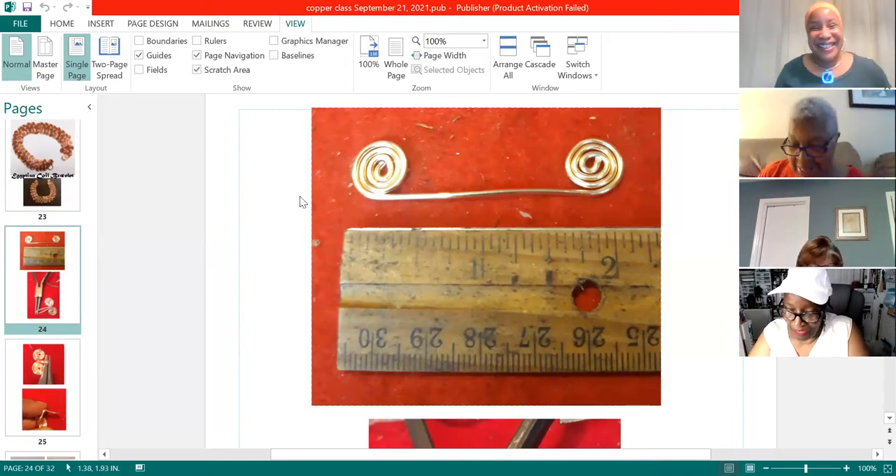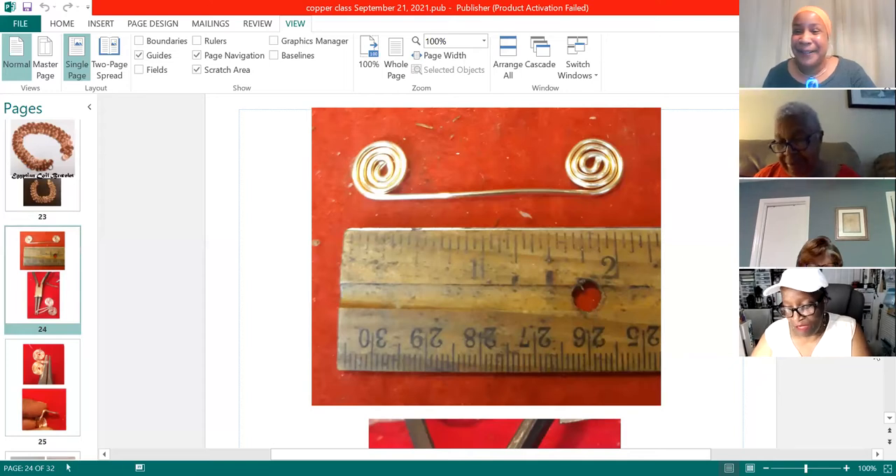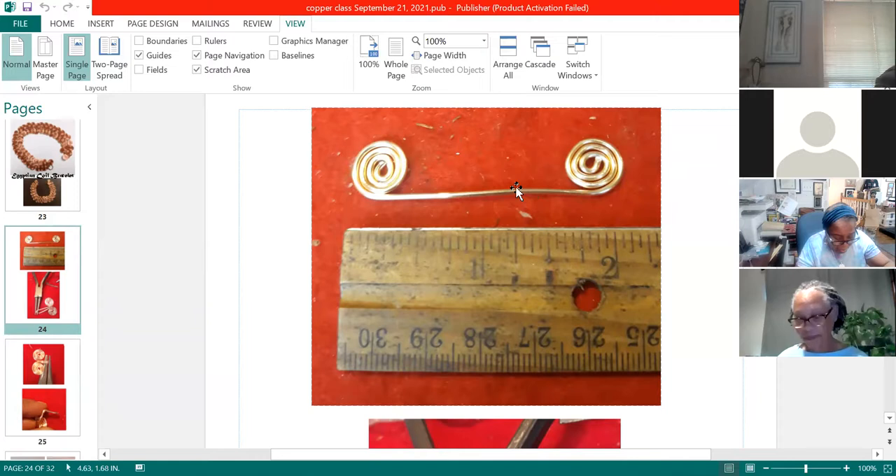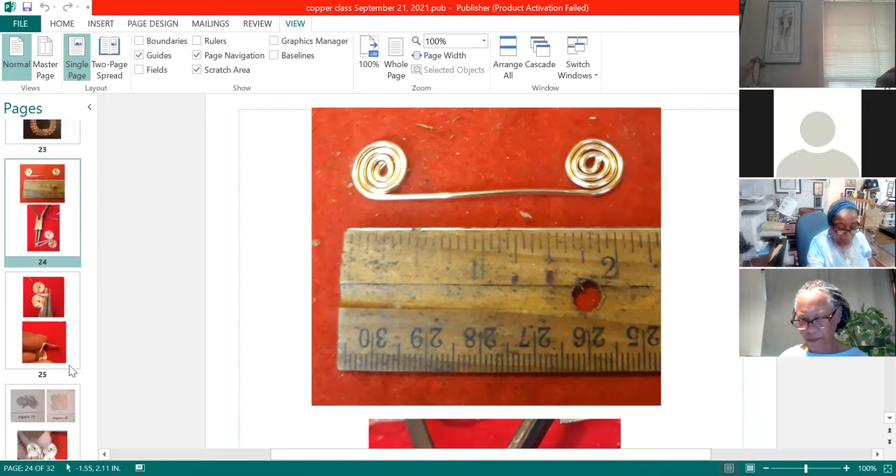I have a question — are we just supposed to stop at the point that they're two inches, or are we coiling until they touch? Stop at two inches and you want that space in between. So coil a little bit on the left side, a little bit on the right side, and when the whole thing measures two inches, that's when you stop. How long is each piece before you start coiling? It was seven and a half inches.